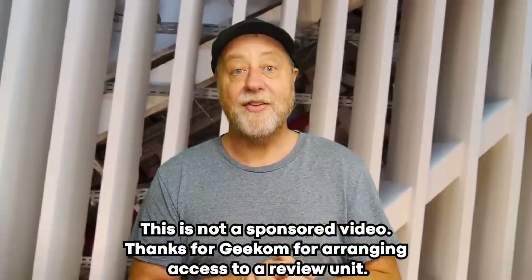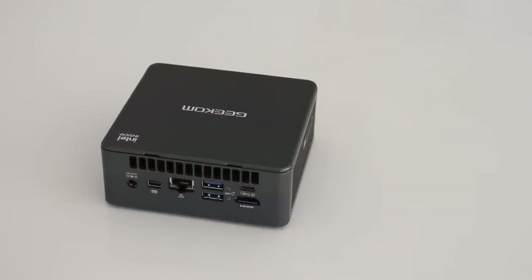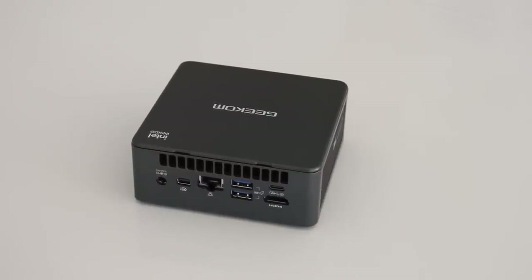The Geekom Mini IT11 has an Intel 11th generation i7 processor, plus a whole load of extra goodies and ports. The model I'm reviewing has an i7-1195G7 processor from Intel, 16GB of RAM — that's dual-channel DDR4 — and a 512GB SSD. It comes pre-installed with Windows 11 Pro. You get a gigabit Ethernet port, Wi-Fi 6, a VESA mount, a power adapter, HDMI, USB, and so on. So everything you'd expect from a PC and more.